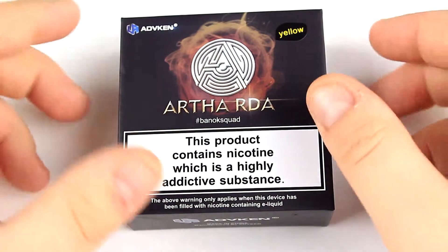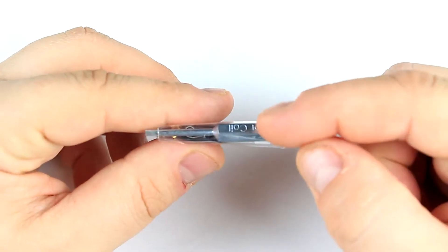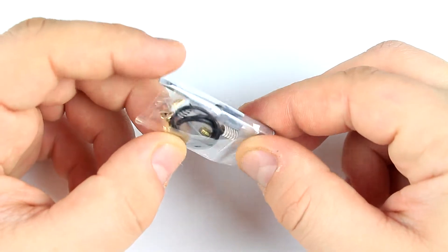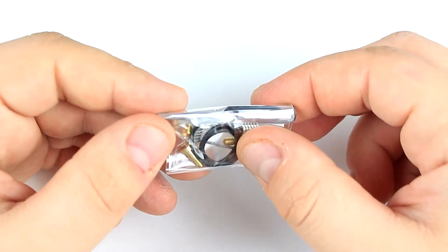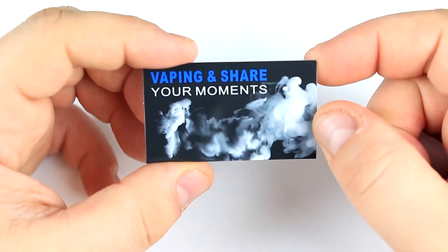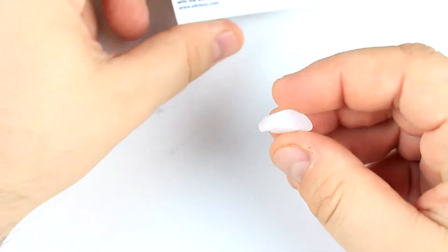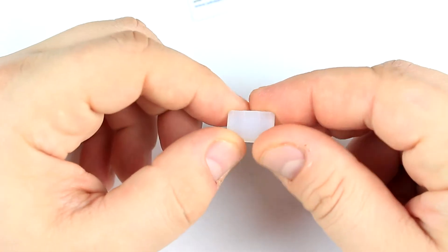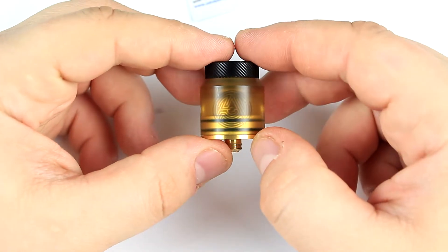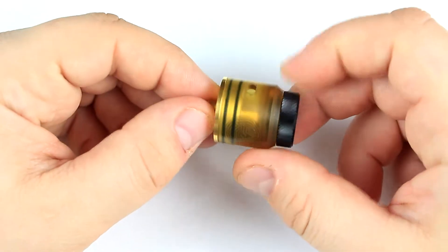Let's dive down. Inside the box you're going to get a baggie with a coil jig slash flathead screwdriver for your post screws, a squonking pin, some extra o-rings and post screws, and two coils. You're also going to get a little vaping social media card, and inside the RDA itself you're going to get a silicone plug so you can run it in single coil mode.